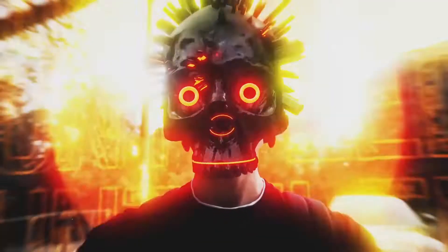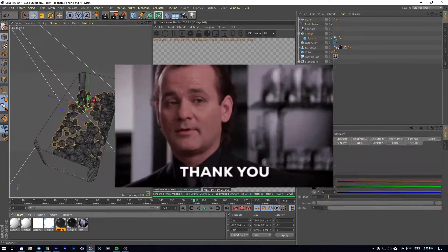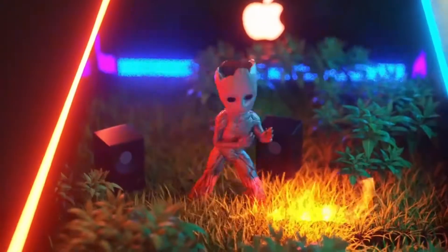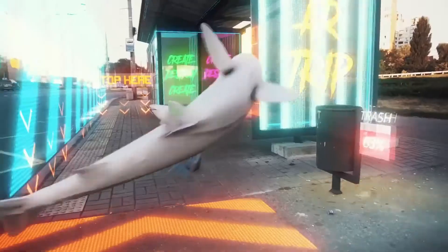Hey guys and welcome back to another wonderful series of tutorials about VFX. First of all I want to say thank you for being here, I'm very happy that you want to learn something more, so in the next videos